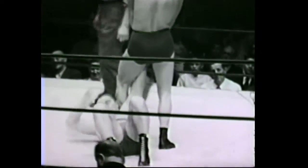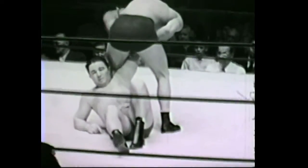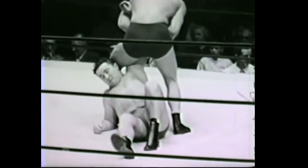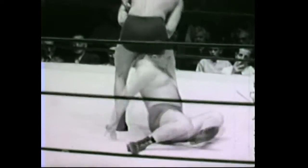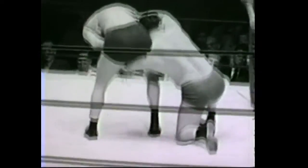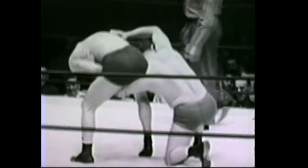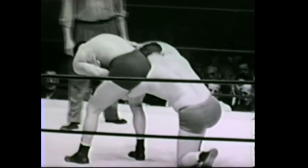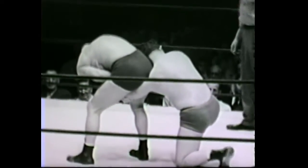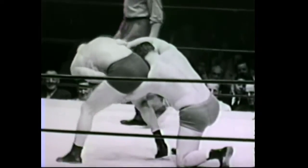It's a whippers lock by Roy Asselin on George Temple. Now he's changed it to an arm bar — a figure four arm bar on George Temple. Roy Asselin, the Canadian, versus George Temple, brother of Shirley Temple. A figure four short arm bar being applied by Roy Asselin on George Temple.